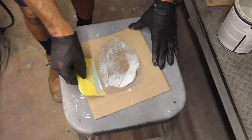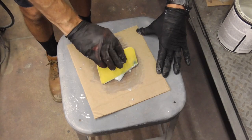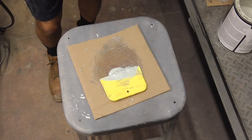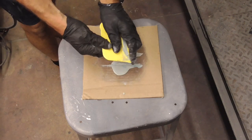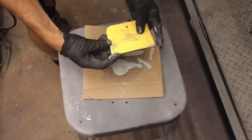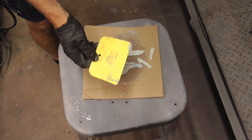You'll always have a bit of filler left over. With a plastic spreader and a disposable mixing board, you can simply let that harden. Cleanup for the plastic spreaders is a matter of just breaking it out of the filler and you're good. These edges will peel off, but you can also soak them in some lacquer thinner and they'll clean up real well.